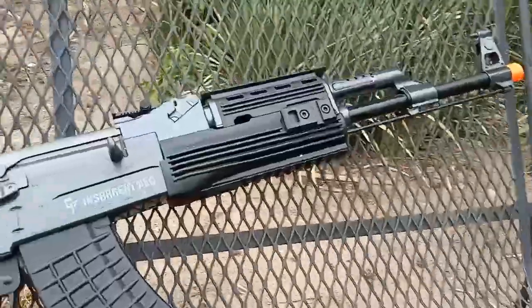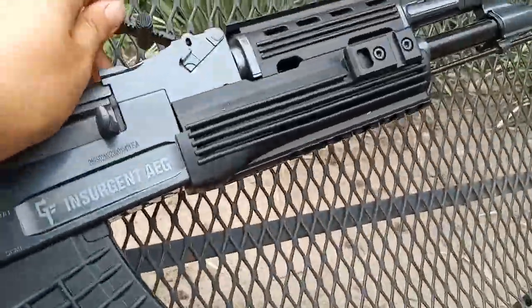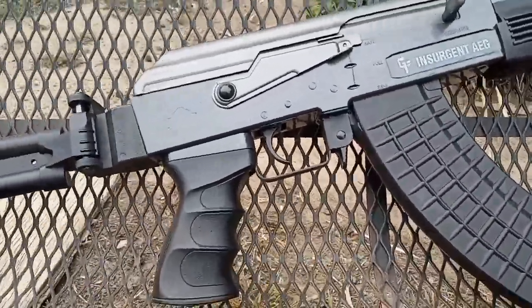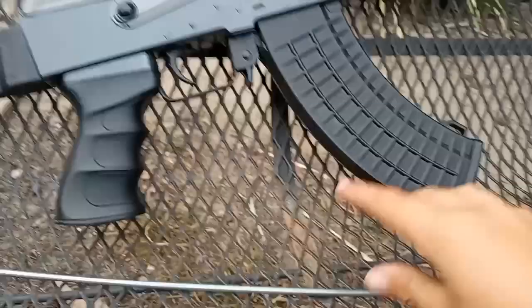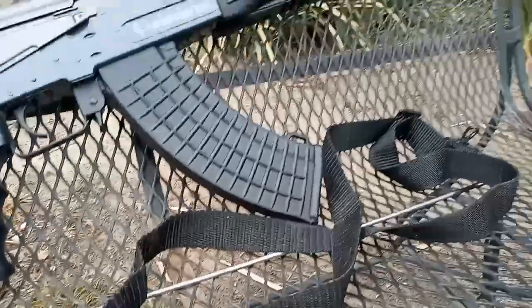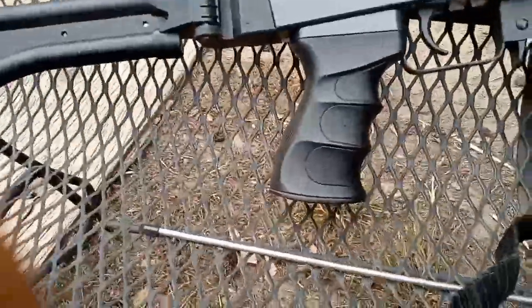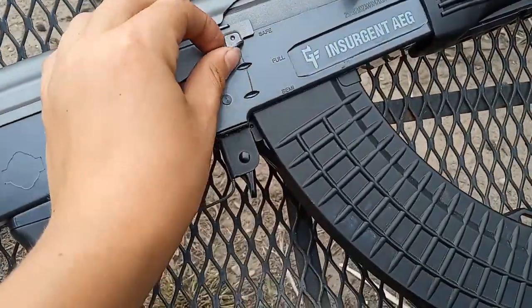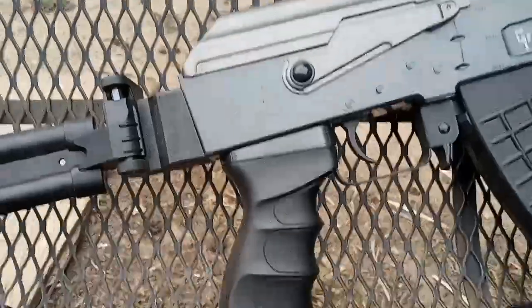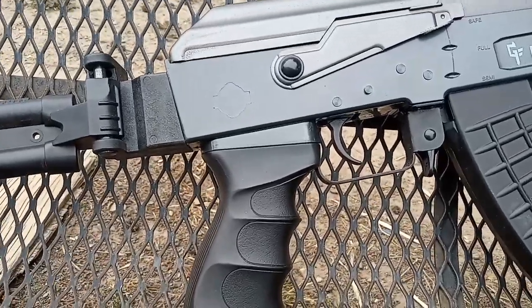It comes with a folding rear sight which is adjustable, and it comes with a tool for when you get jammed, a shoulder strap, a handle, and a toolkit. It has safe, full, and semi-automatic modes, and it also has a folding stock.